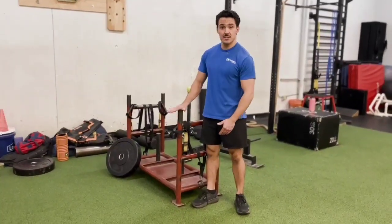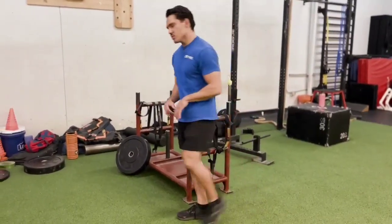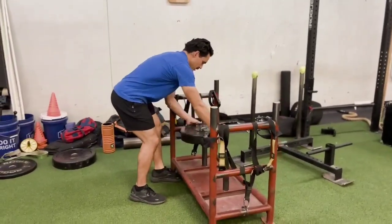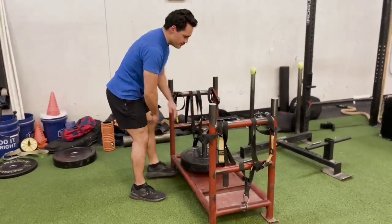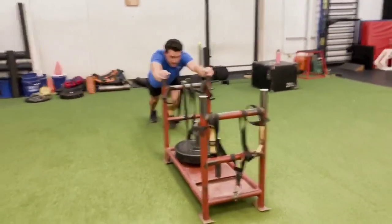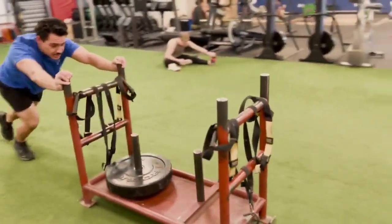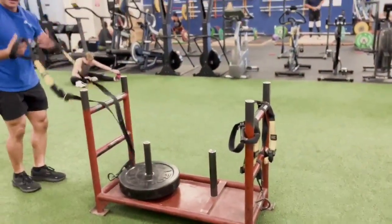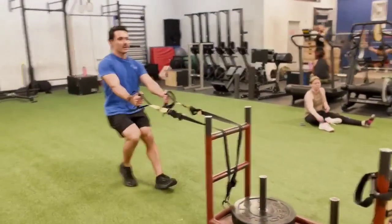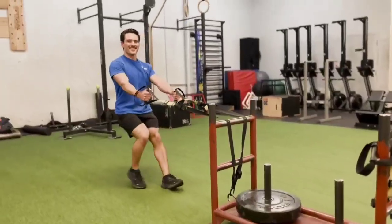This is your weight sled, usually located on a turf or carpet in your gym. You can load it with 45 pound plates on the center post. Sleds are great — you can do sled pushes with a hard push or a sprint. You can also do sled drags using handles or TRX straps, driving backward and doing a knee extension to pull backward.